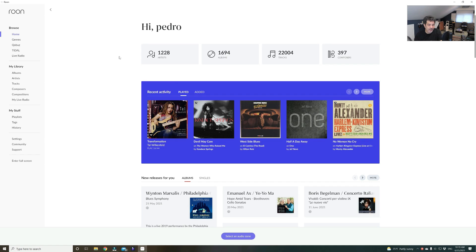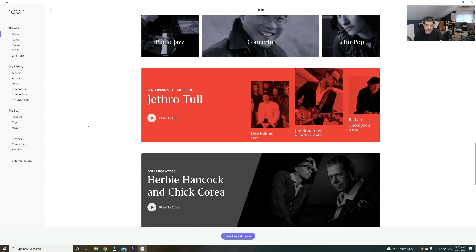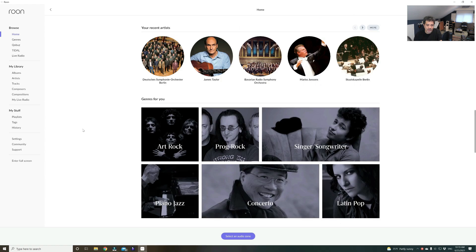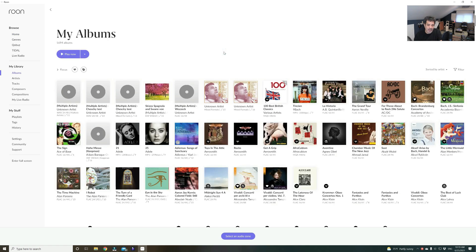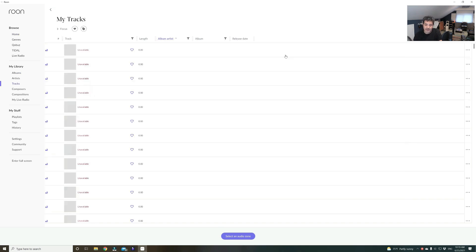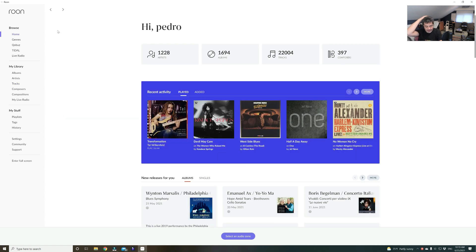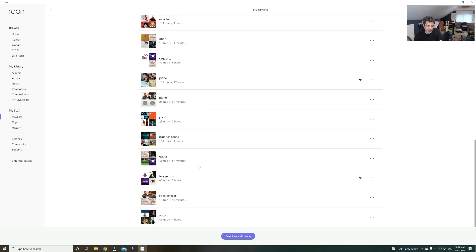Here's the Roon app for the computer — you have to download it. Although I don't like the new updated format, at the home page you have different options that can all be configured. This is the recent activity, and this is all the albums that I have — all the artists, how many tracks you have. You can play all of them at random. I also have playlists I've made for particular situations: for tests, for tone tests, for my quads, for vocal music.